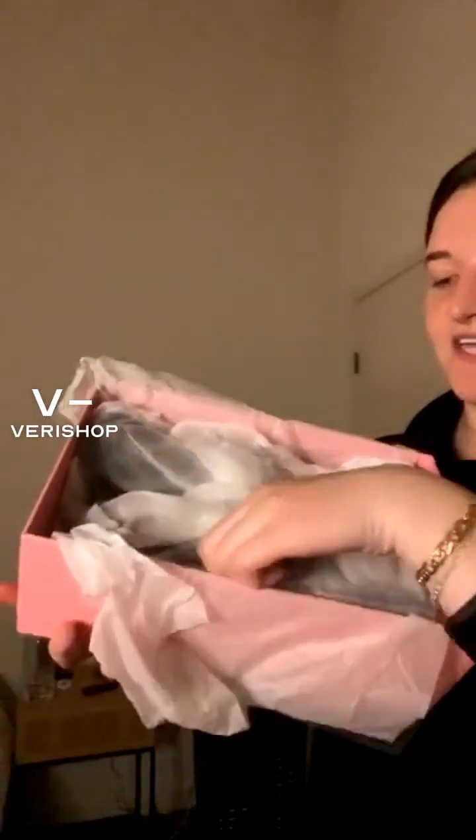Pulling them out here — they have nice wrapping on the outside and they even come with shoe bags, which is amazing. I believe they're still available in sizes 5, 6, 7, 8, and even a 12. They don't have my size anymore, which is an 11, but if your size is on there I would highly recommend. These are normally $162 and they're on sale for $93, so definitely a good steal.